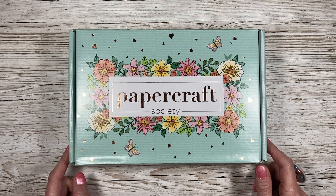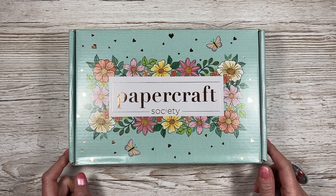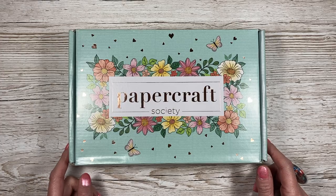Hi everybody, it's Sam here. Thank you for watching today. I'm going to do an unboxing of kit number 20 from the Papercraft Society.